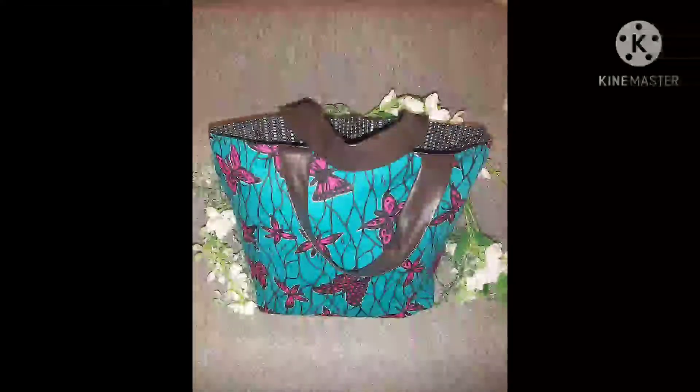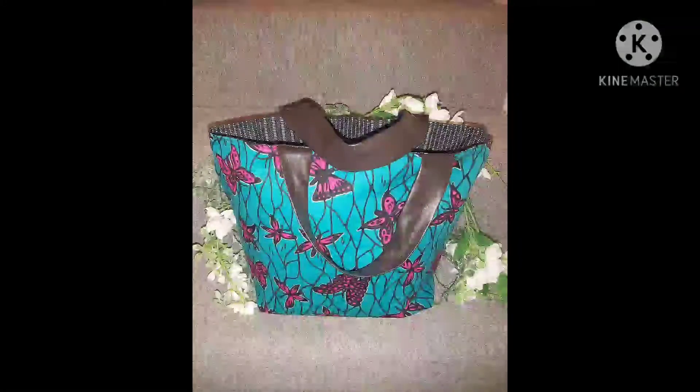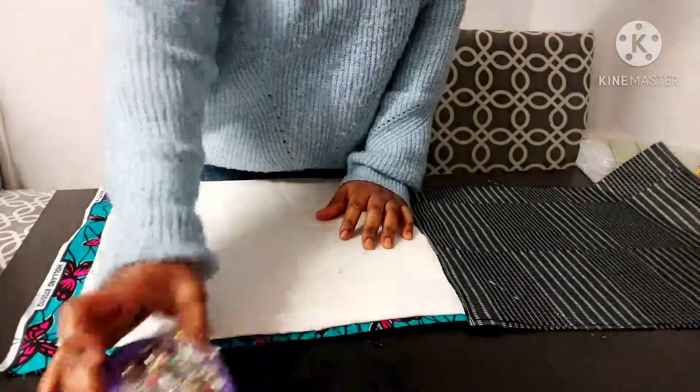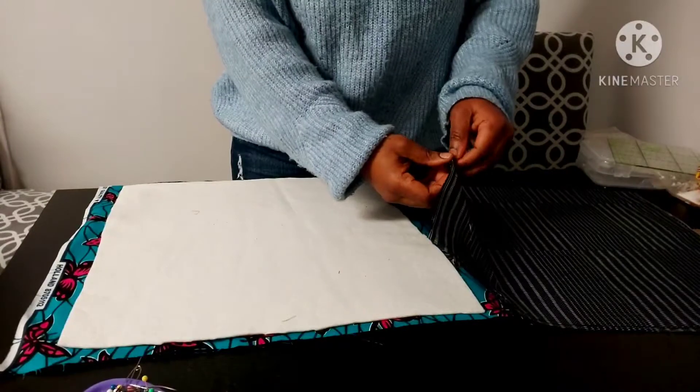Hello everyone, I'm going to show you how I made this tote chubby bag. You're going to need some fabric — if you have a fake leather, you can use that for the handle, or you could use the same fabric for the handle. You'll also need two different fabrics, some scissors, and some fleece batting.